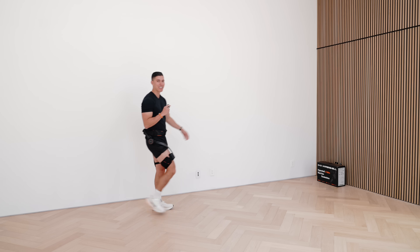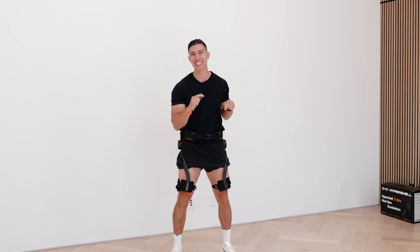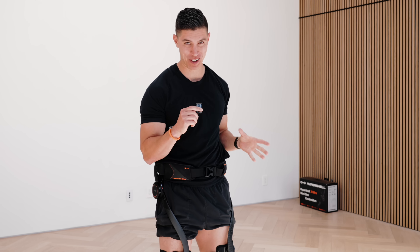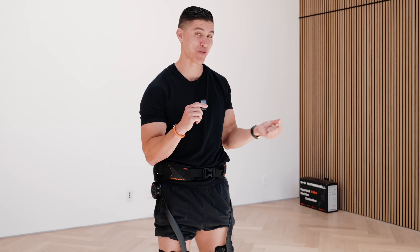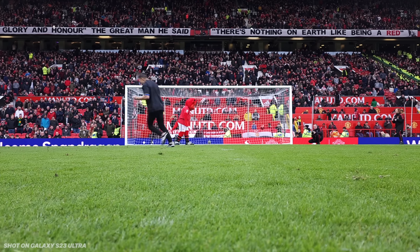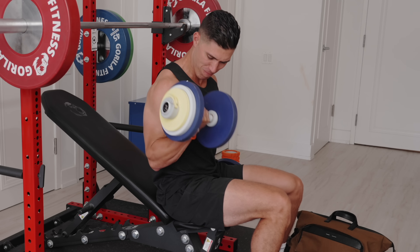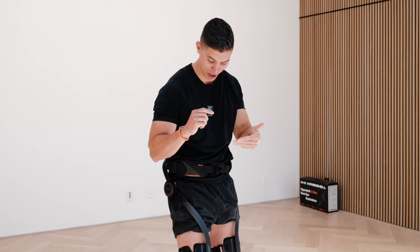There are a couple tech products that come out every so often that I get really stoked to test, and this is one of them. What a lot of you don't know — I used to be a personal trainer before all this social media stuff, and even before that I used to play pro soccer for PSV Eindhoven. That's another lifetime ago. I just like to stay in shape, be fit, be active — I love activities.